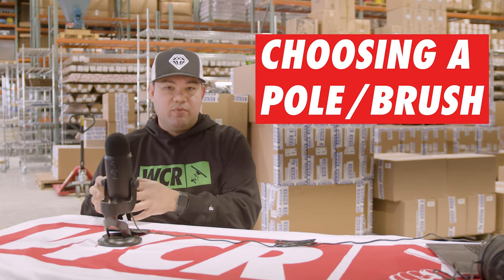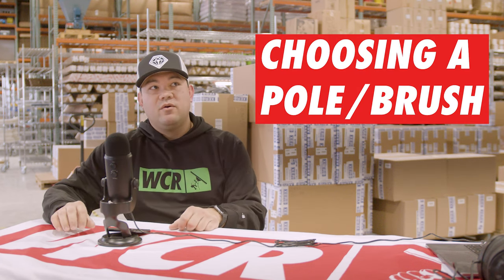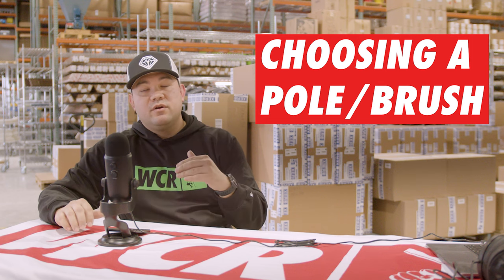The next thing to think about is which pole and brush to get. Think about what your target customer is — what kind of house do they have? Is it single-story, two stories? Are you going for the big mini mansions? What do you want to target, and then buy a pole accordingly. My typical customer has a split-level home, and many times around the back there's a daylight basement — at most I'm doing three stories.